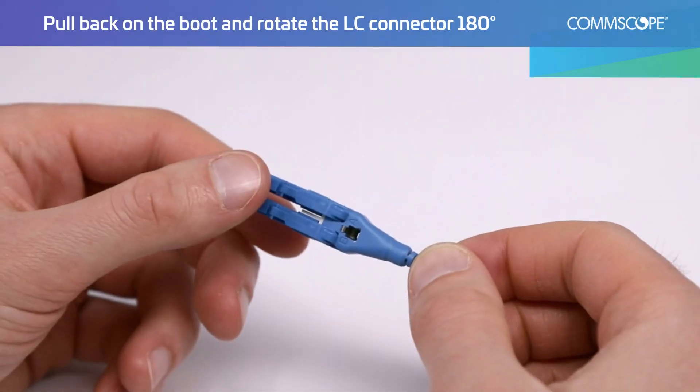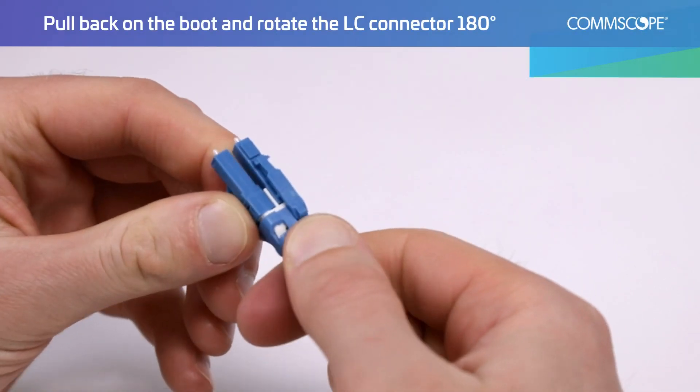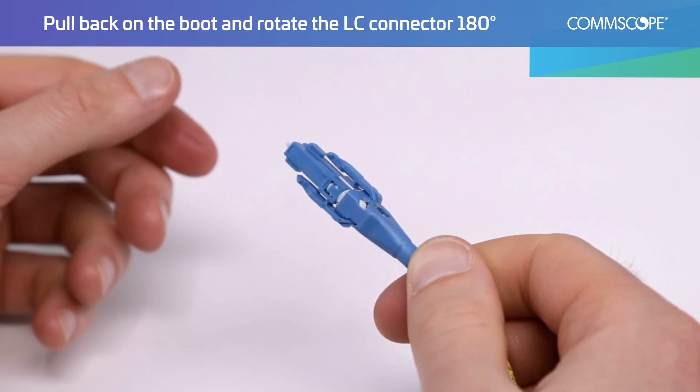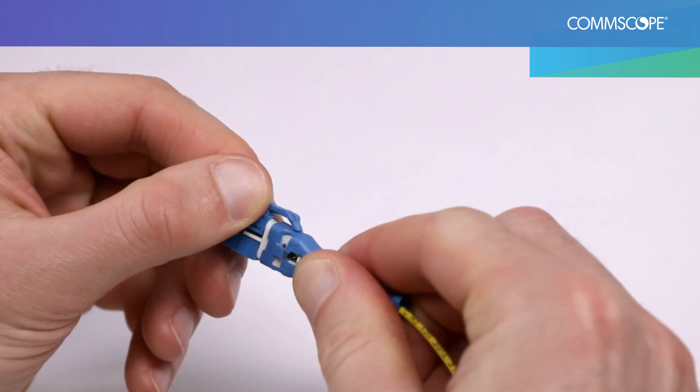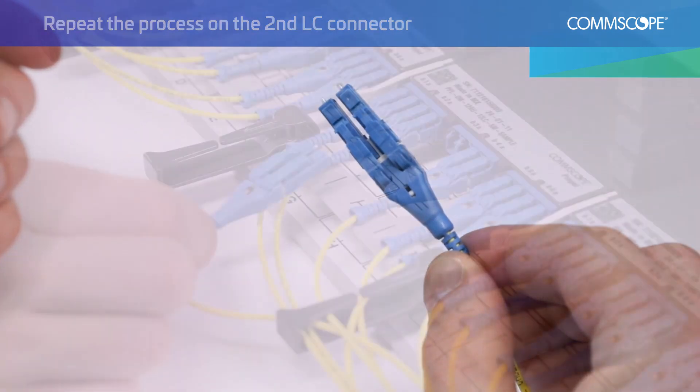Just pull back on the boot and rotate the LC connector 180 degrees. The ferrule stays stationary, allowing for a consistent connection. Repeat the process on the second LC connector and insert the connector into the module.